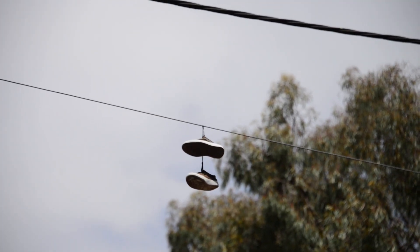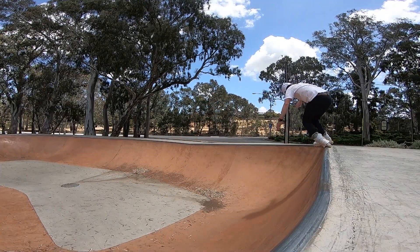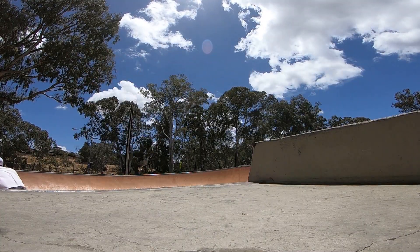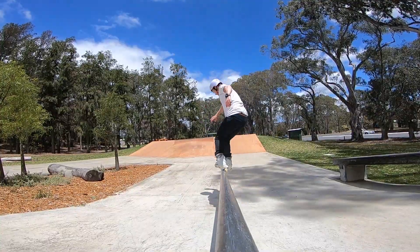One Minute Skate Park Guide — Modbury Skate Park, South Australia. A brand new park that's positioned in a bushy area, a few clicks outside of Adelaide. They've designed it to fit in with the surroundings, and the park is aesthetically pleasing, if I do say so myself.